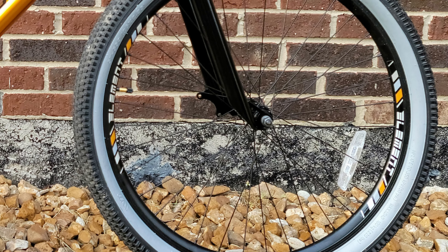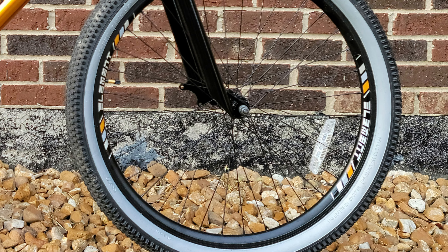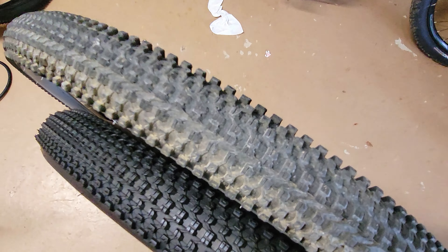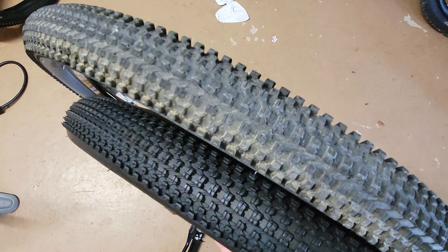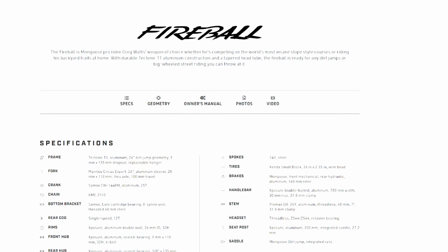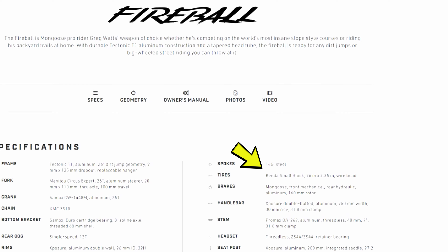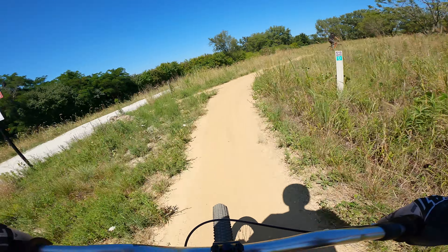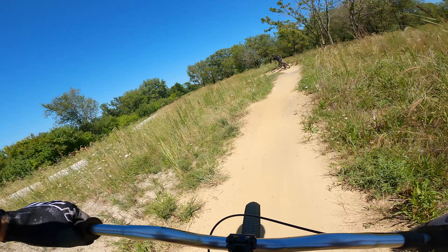One pleasant surprise on this bike are the tires. They're weird gray walls, but the tread pattern is identical to the Kenda Small Block 8. I wouldn't be surprised if they are Kendas in disguise — Mongoose does in fact spec Kenda tires on a few of their more expensive bikes. Original or knockoff, they are a welcome addition. They rolled fast and had good traction even on the loose dirt at Big Marsh.